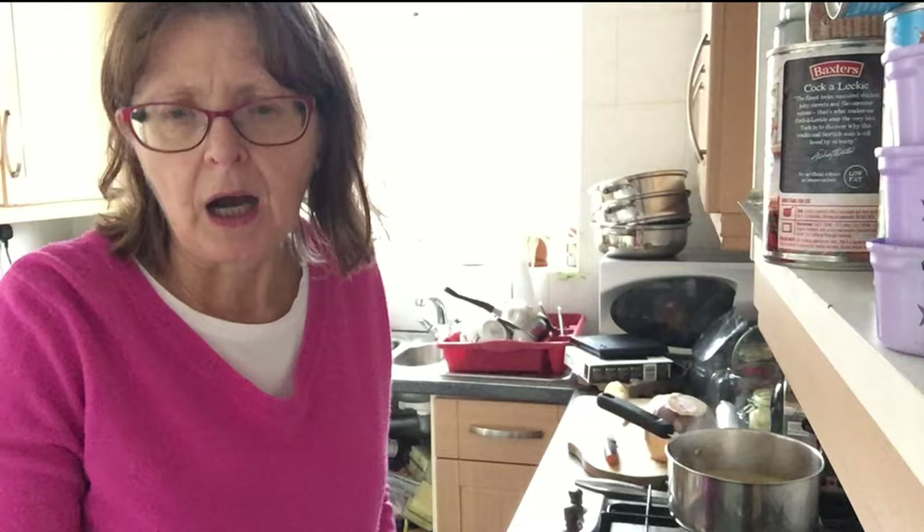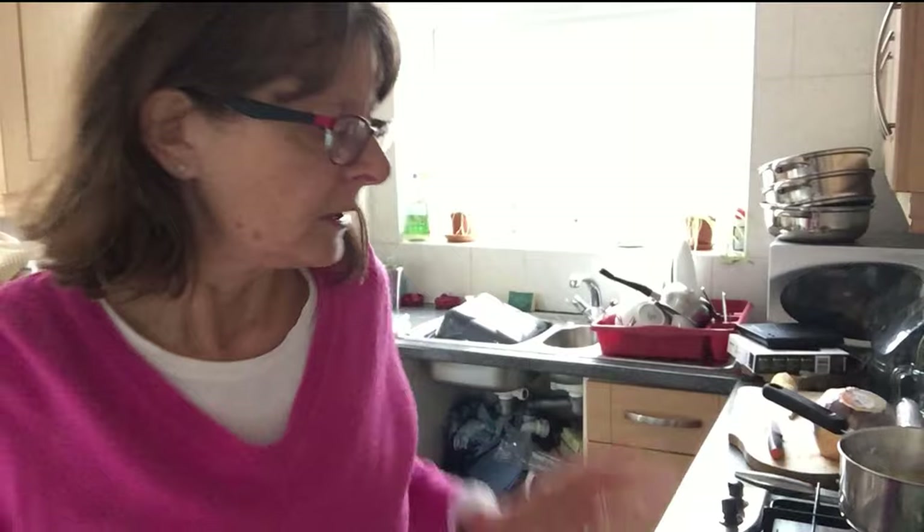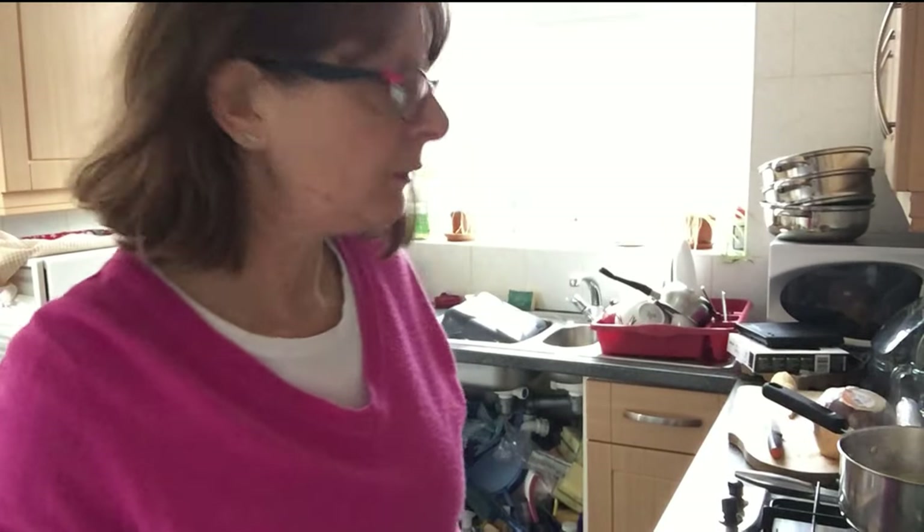Hi, welcome to my vegan kitchen, it's Karen again. I'm Christmas cooking today. I've actually broken my metatarsal — this should have been done last week but didn't get a chance. So I'm trying out three things today, starting with a new vegan loaf for Christmas.